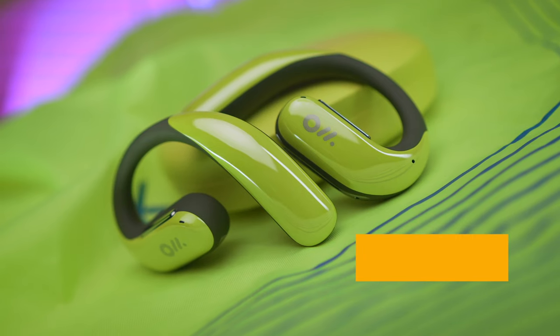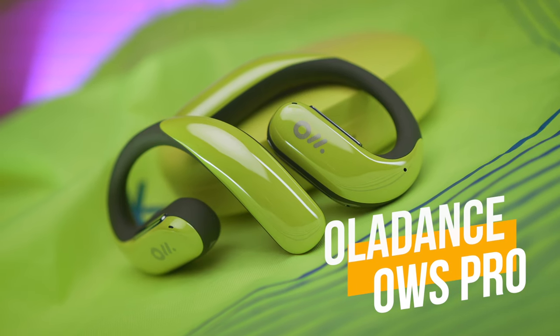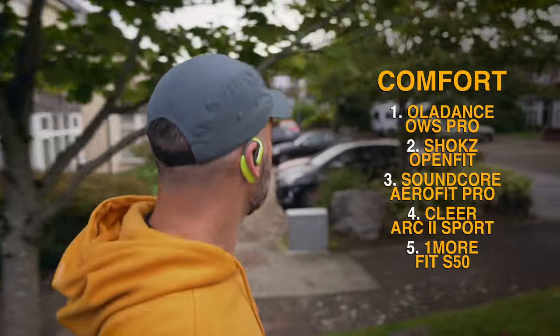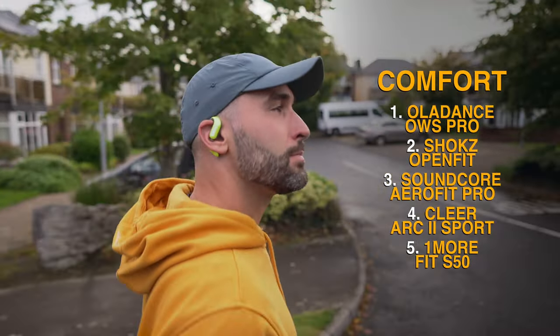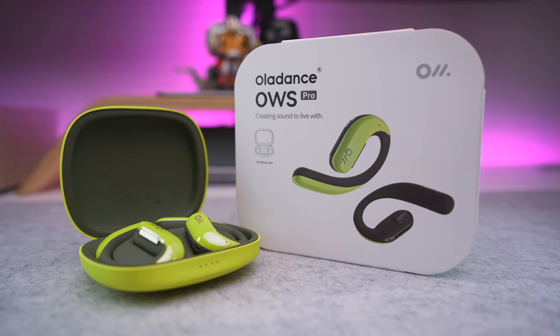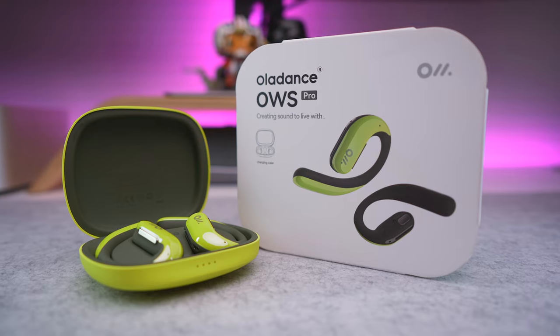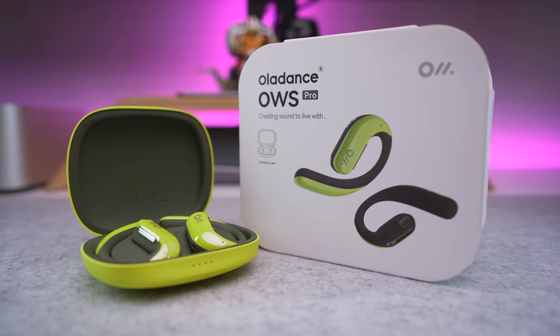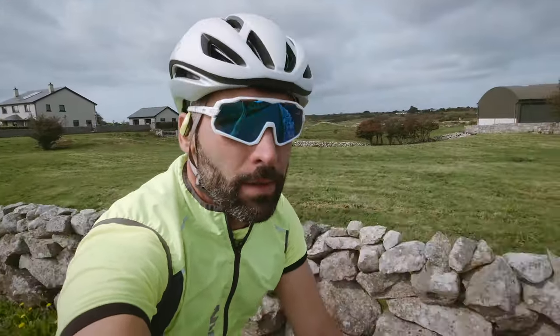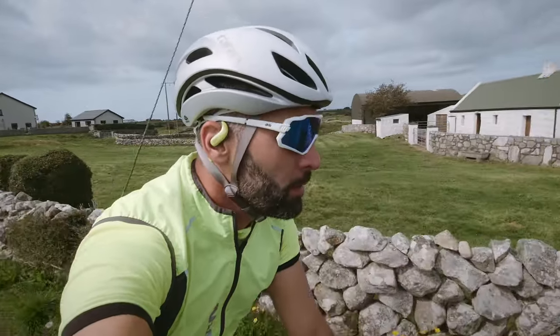The Oladance OWS Pro always springs to mind whenever I think about long-term comfort and listening pleasure. These earbuds look extremely good, the build quality is truly premium and so are the materials used all around. But this devilishly handsome package comes with a high price tag of $230, making the OWS Pro the most expensive offering by far. However, it's not only good looks, a secure fit and second-to-none comfort, but also some class-leading properties that we get for our money.